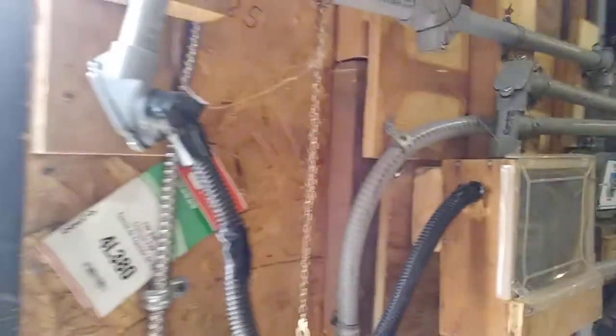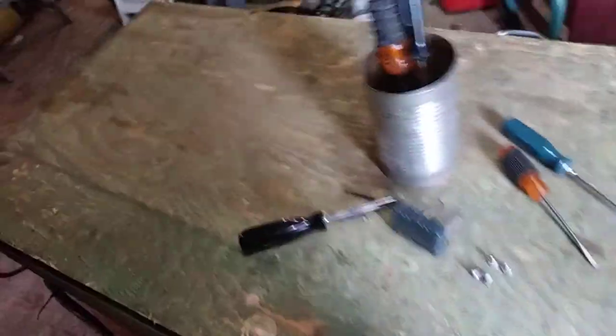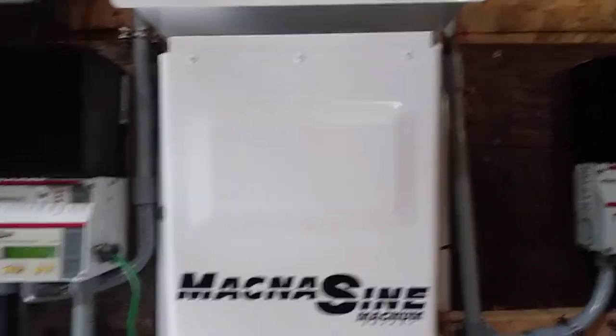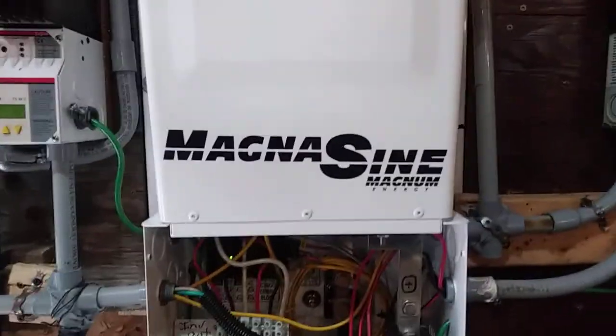Mission accomplished. I rearranged my batteries — they're wired 24 volts now. Eight golf cart batteries wired in two banks of four instead of four banks of two, because you need four six-volt batteries for 24 volts.